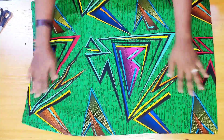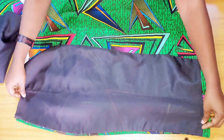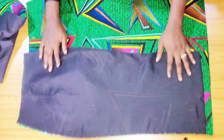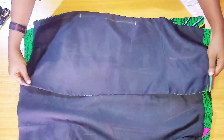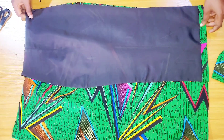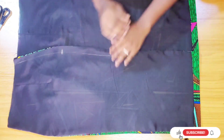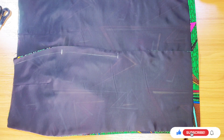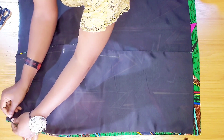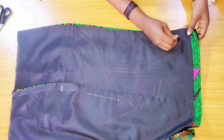Opening up the front piece, I'm placing the back on it with right sides facing each other on the side. Please make sure — because the zipper allowance looks similar to the hip — that the zipper allowance is in the middle. I made a mistake here, so be careful. Placing them right sides together, I'm going to pin both sides first.